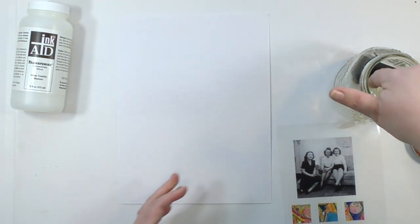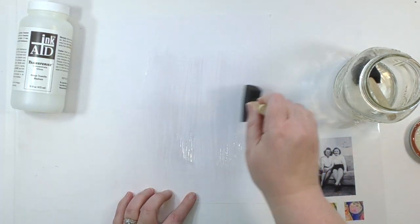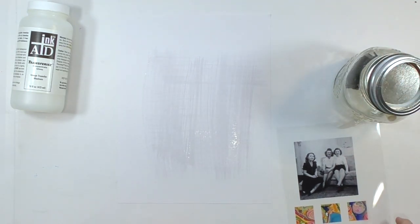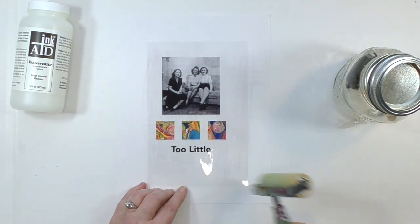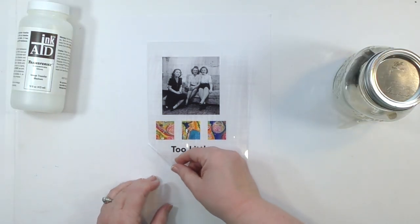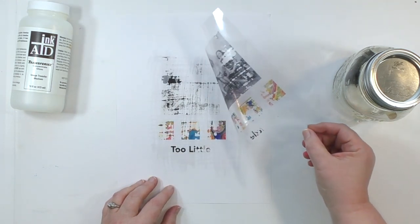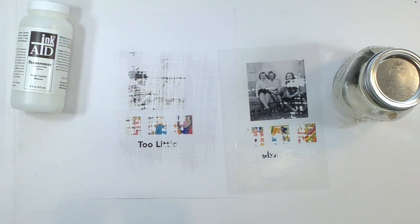The same is true for how much transferee solution you're putting on there, because as you're brushing it on, you have no way of knowing exactly how much that is. So I want to show you experiments using too much, too little, and just the right amount so you can see what each looks like. I'm going to start with too little — I'm very lightly applying it, not even covering the paper. I waited two minutes and lifted the transfer film — not a whole lot transferred because it was just way too dry.